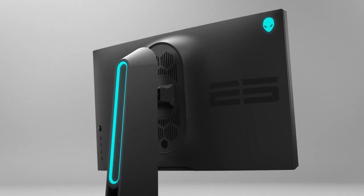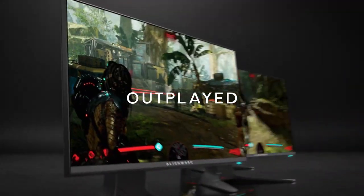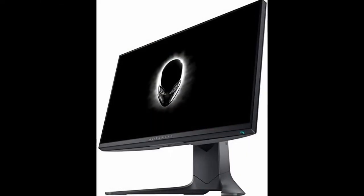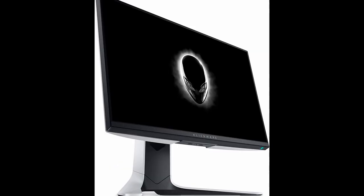You also have your adjustable stand right here, which you can move up, down, or tilt in any direction. There's the black variant, and coming soon the white variant, which looks way better. In the back you can see there's RGB, and you can also route your cables through there.